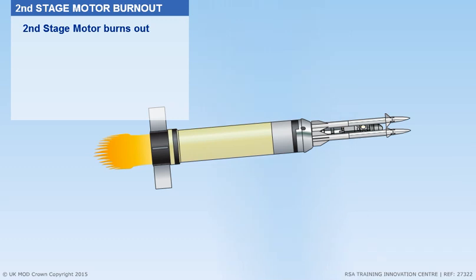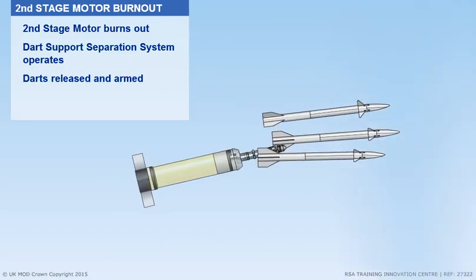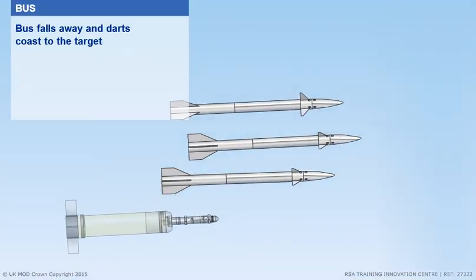As the second stage motor burns out, the start support separation system operates. The darts are then released and armed. The bus falls away, and the darts coast to the target.